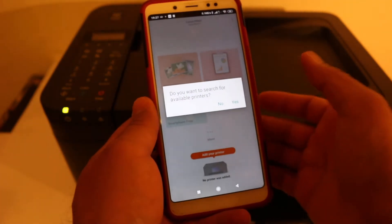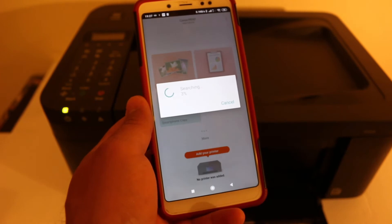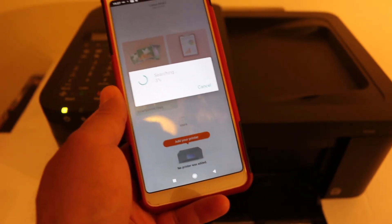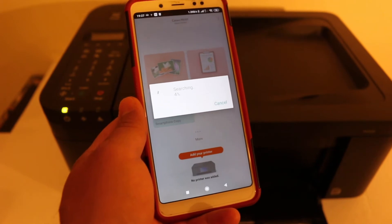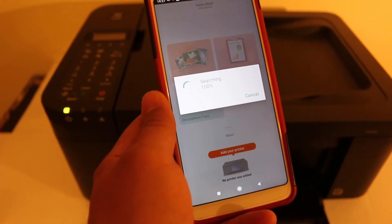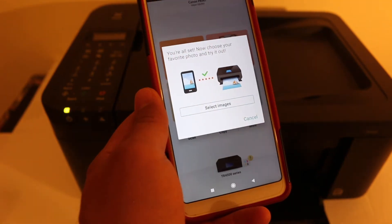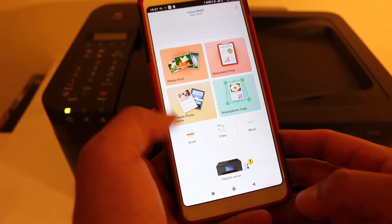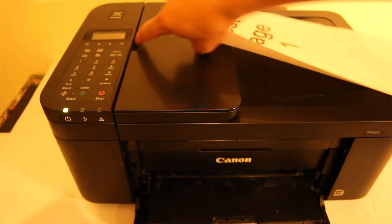Open the app and it will ask permission to look for a printer — click yes. If you don't get this option, you can see the printer icon at the bottom, so click on that. Once it finds the printer automatically, it will add it and give you a final confirmation screen. You can also see the printer details at the bottom once it shows up.